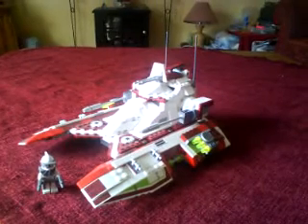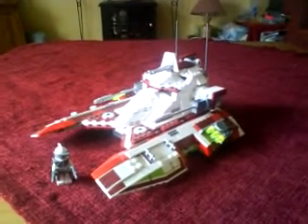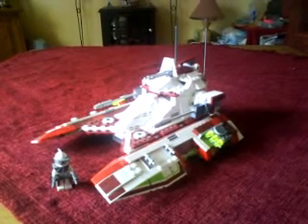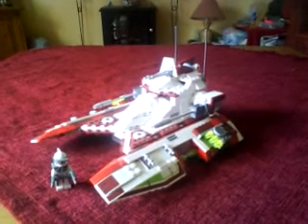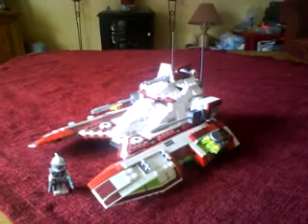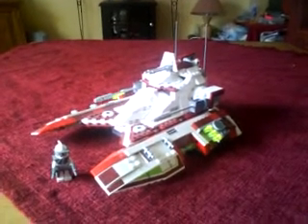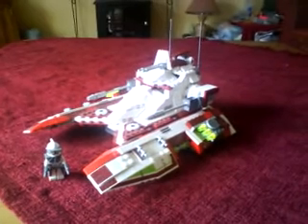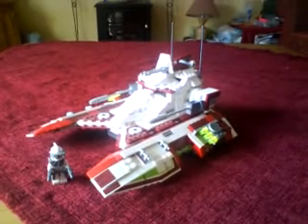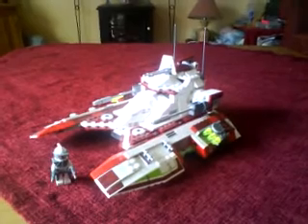Today's review is going to be on the Republic Fighter Tank. If you're familiar with the Star Wars Battlefront games, this is where that vehicle comes from. So don't expect to find this in any of the movies — this is purely from the computer games. In actual fact it made its first appearance in the 2002 computer game Star Wars: The Clone Wars, which came out on the GameCube.